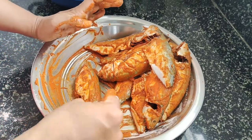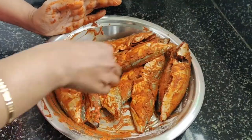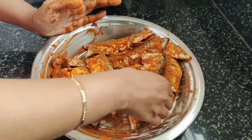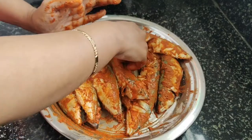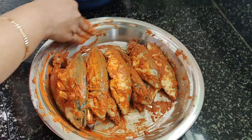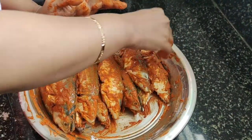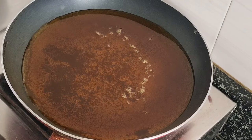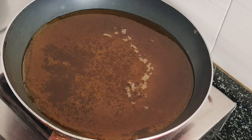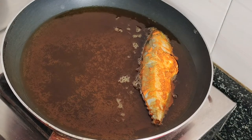Look, the masala is all in the same way. Put it all in the same way. I will put the panel on the side of the pan and put it here. Let's cook it like this.